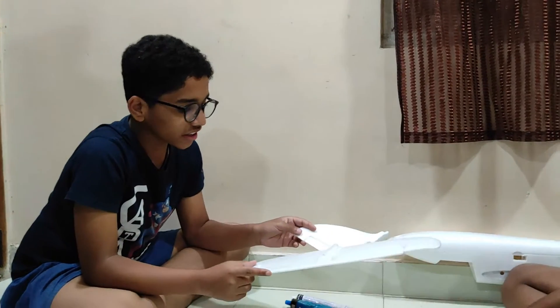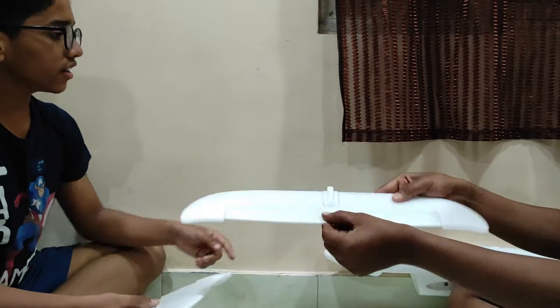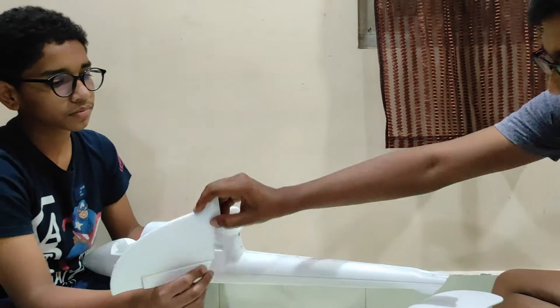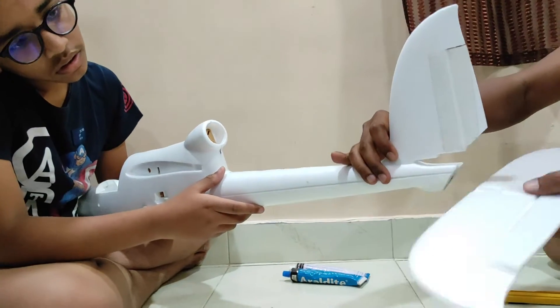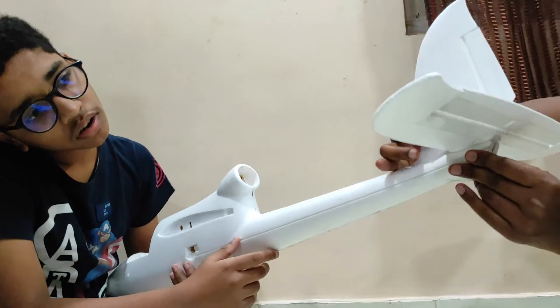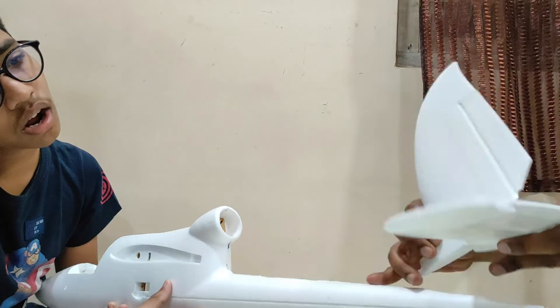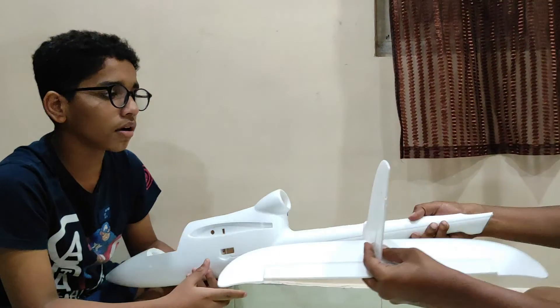Now that the hinge lines are strong enough, let's go ahead and stick this on to the fuselage. Let's assemble it here - it goes like that and it comes like that. What we need to do is first tape the horizontal stabilizer and vertical stabilizer together, then tape it on the fuselage.